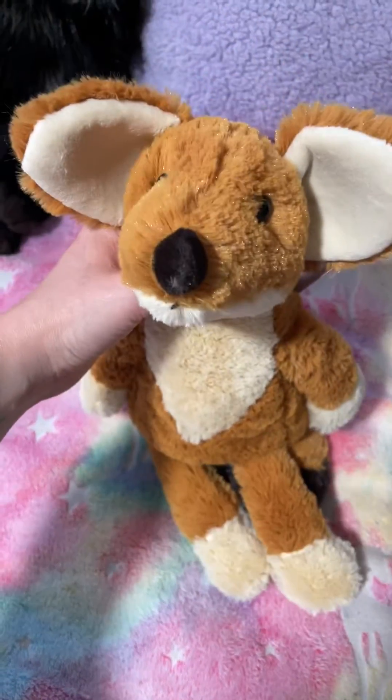He's floppy. I'm just going to do a review and an unboxing in one video. So that's his tag. His other tag. Because tags are important — not to me, but to other people.